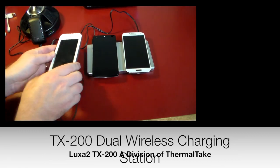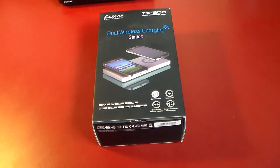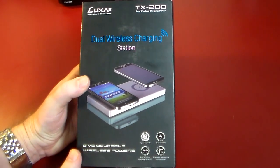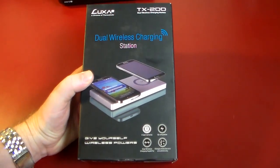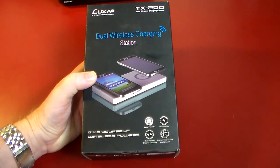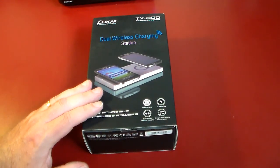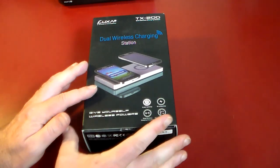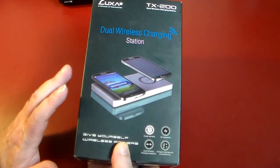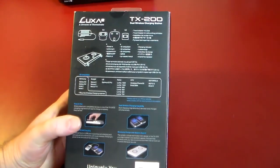Let's go ahead and plug in the iPhone. Hey guys, welcome to another video. In this video, we're going to be taking a look at a very cool device. This is from Luxa2. This is their TX200, which is a dual wireless charging station. That's right — charge two phones that support wireless charging at the same time on this dock. This is a very nice looking dock, like a brushed aluminum kind of look.